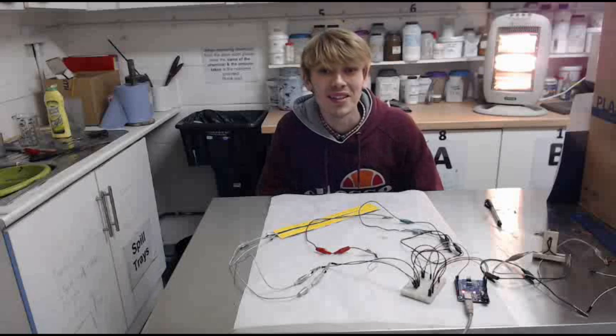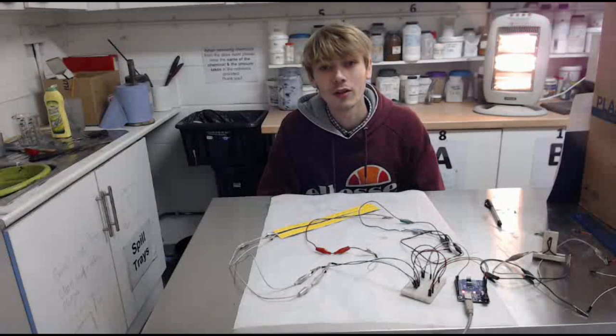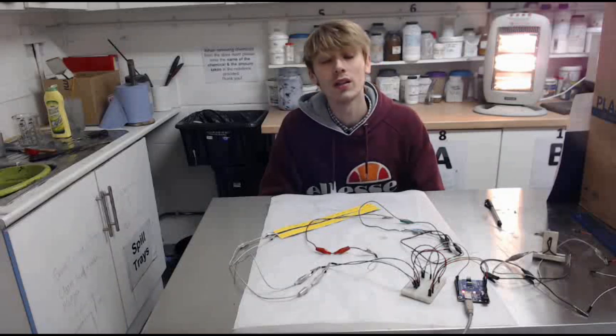Hello everybody, Luke here and welcome back to the channel. This is just a little bit of an extension on my last video, which was the pulse width modulation video.